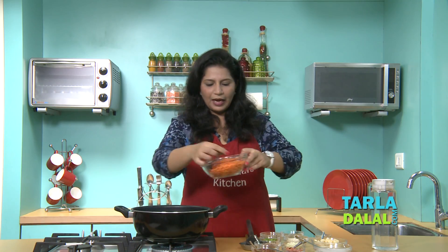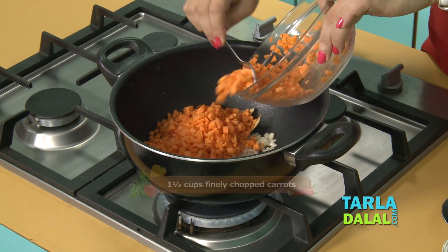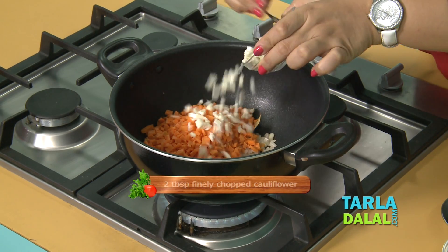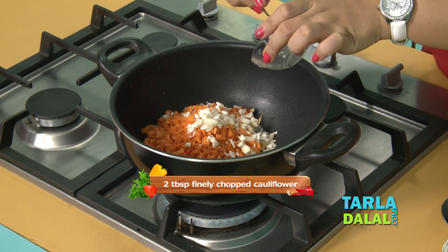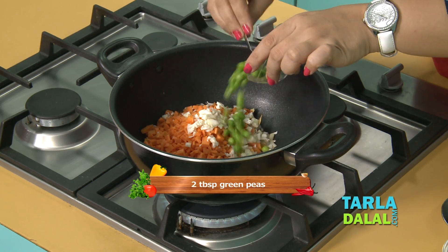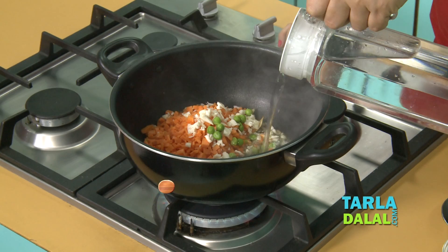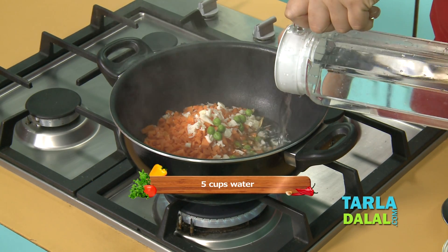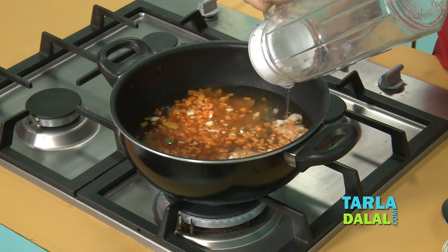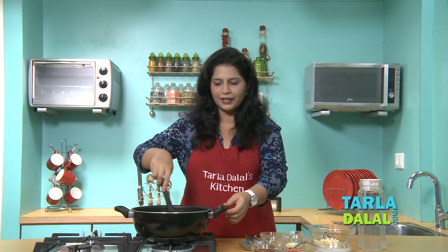Then add loads of finely chopped carrots, some finely chopped cauliflower — all the vegetables in this soup have to be finely chopped — and some green peas. Then add water and allow this to cook for 2-3 minutes. Mix it well and let it cook now.